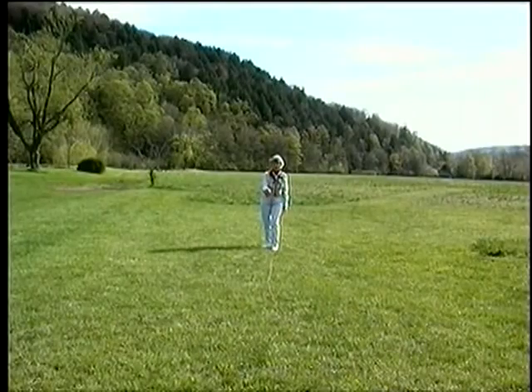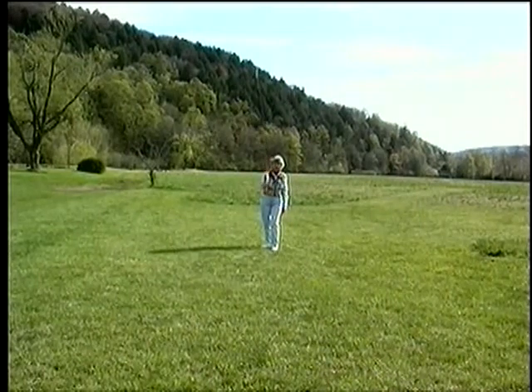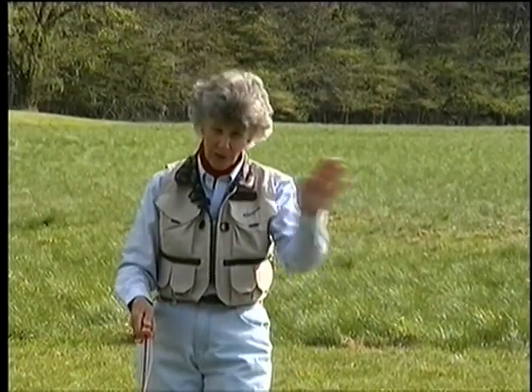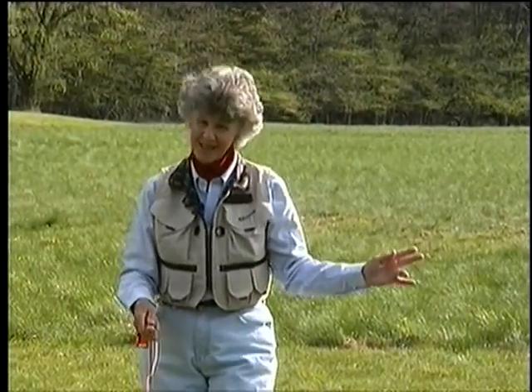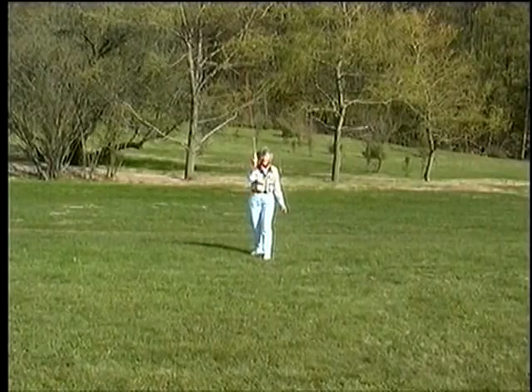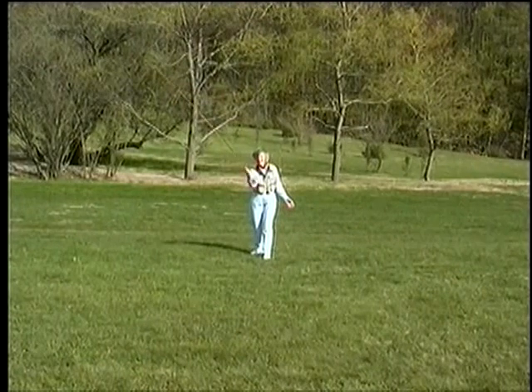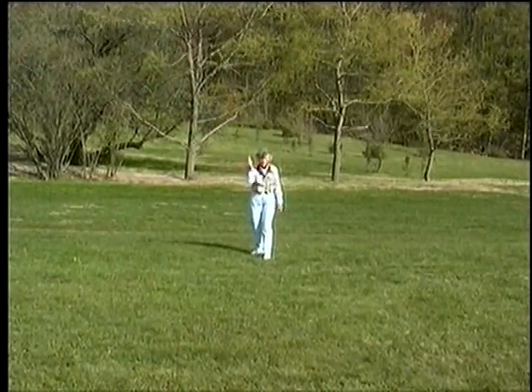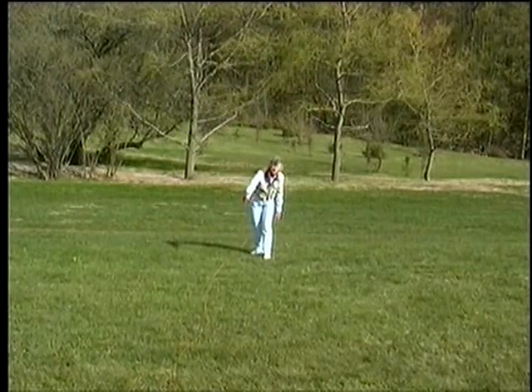Don't let your rod tip go back any farther than vertical on heavy winds. Just up and drive it out. Now we have one more quarter and this is an easy one. The wind is still coming from this direction and so now it's from my left. I'm a right-handed caster. I can cast at any angle I want and the fly will be safely away from me. So this is the easiest of the quarters.